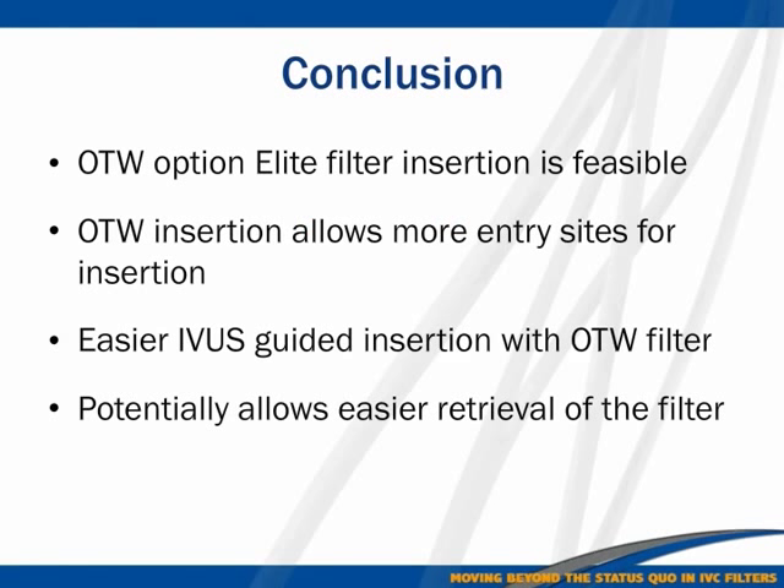In conclusion, the Option Elite filter is the only retrievable filter approved for over-the-wire insertion. Over-the-wire insertion, like any endovascular procedure, is expected to ensure central location of the filter tip, allows more entry sites for insertion, enables easier IVAS-guided insertion by cutting one procedural step, and potentially allows easier retrieval of the filter.